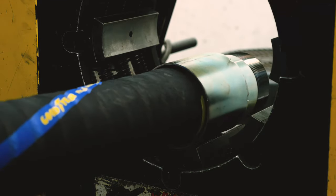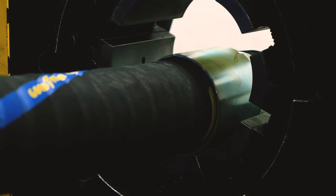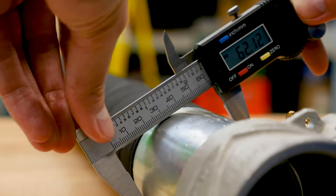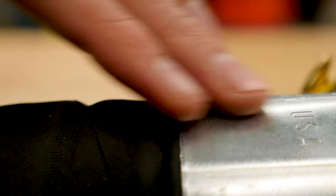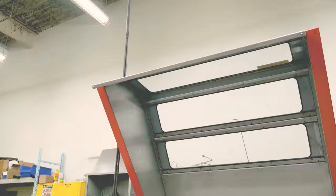We are now ready to take the assembled end to our crimper and crimp to our predetermined specification. After each end is crimped, we will measure the crimp area with a caliper. Once we have established that both ends are crimped within the recommended tolerance of our specification, our assembly is now complete. With the ferrule and fitting combination, we have created a sleek, low-profile assembly. Aside from looking good, using these fittings will help reduce the chances of an assembly getting snagged during use.